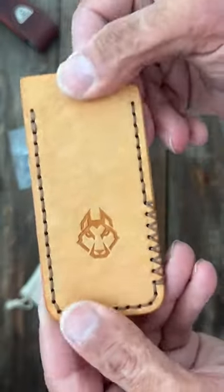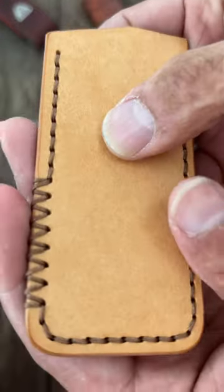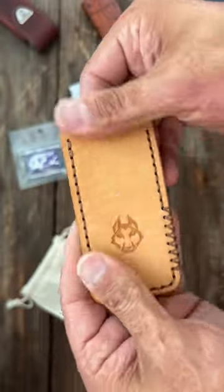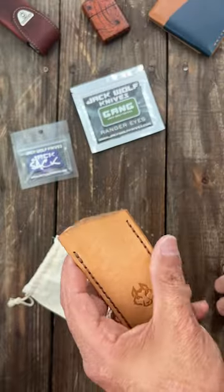I don't know if they still have any available, but man oh man everybody was right. The quality and stitching on these slips are so so nice. Nice Pueblo leather and they're not super thick, so they'll form to whatever you put in there.